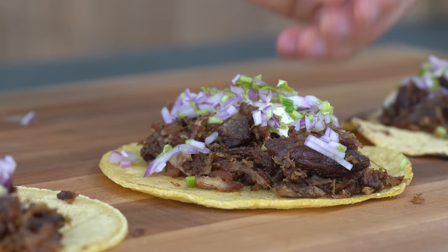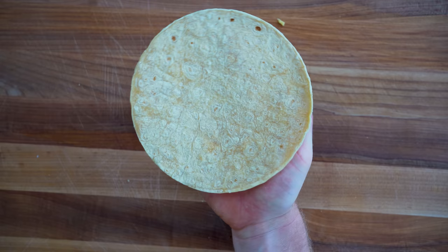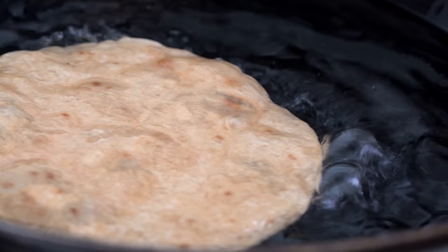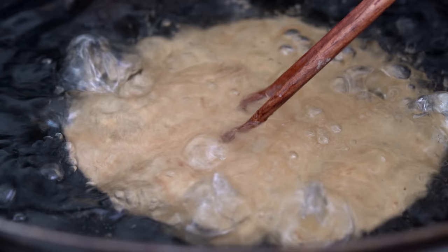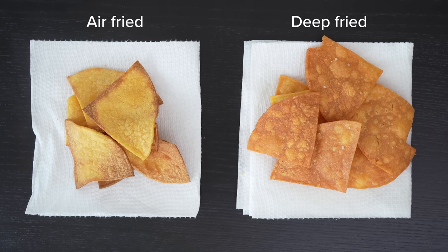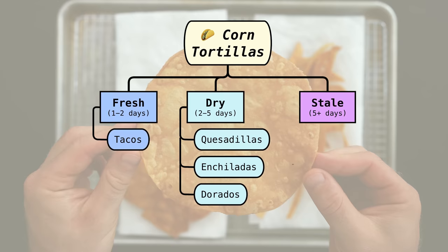This recipe will be on the website, but keep this category in mind. Moving on to category three: what to do with corn tortillas that are basically completely dried out and stale. After four or five days, they're very dry and probably can't fold in half without breaking. In this case, it's time to remove all moisture through frying — or the air fryer for a lower-calorie option. Then decide on your form factor: tostada, tortilla chips, tortilla strips, or taquitos, which you fill before frying.